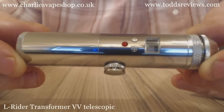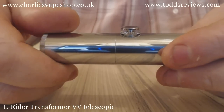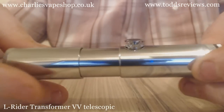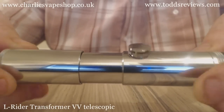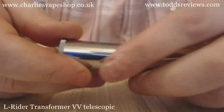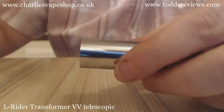This is it in 18350 mode. The key thing — and before I forget, this is chrome-plated brass — but the thing about this mod is it's telescopic. So you can put 18650, 18500, and 18350 batteries in here. I've been using it mostly with 18350s, as that's my preferred configuration. There's your bottom cap here with a vent hole and your spring.